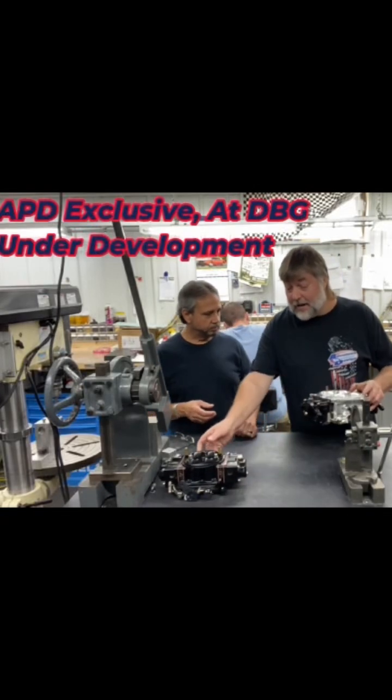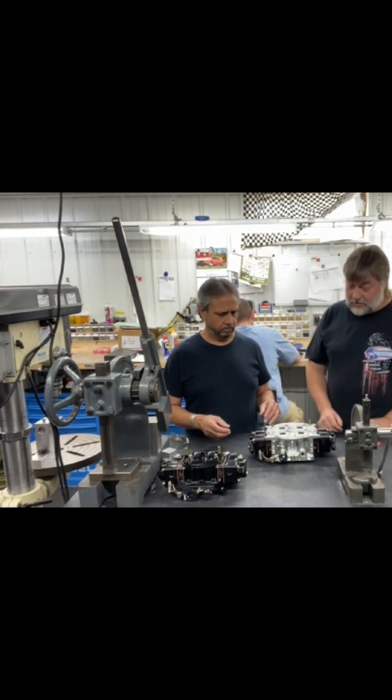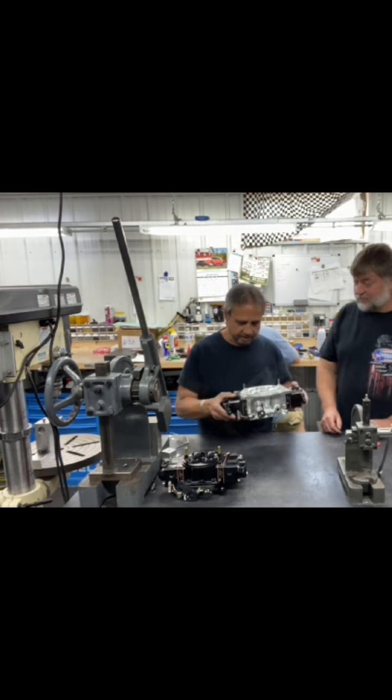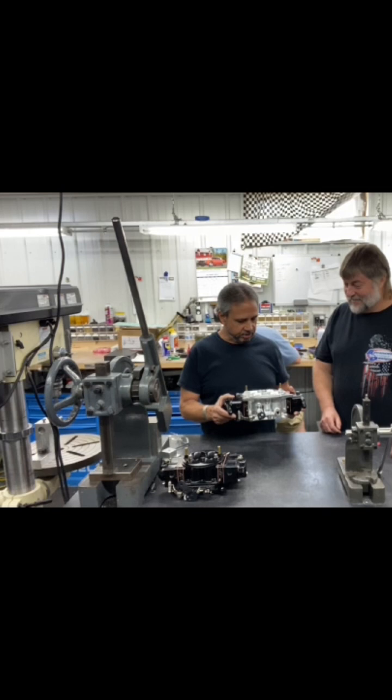This is the newest version of the Dominator that we're working on — it's still not released yet, but it's something we've been working on here for several months and continuing. It's showing good promise. It's got fuel here; it was just on the dyno last night.